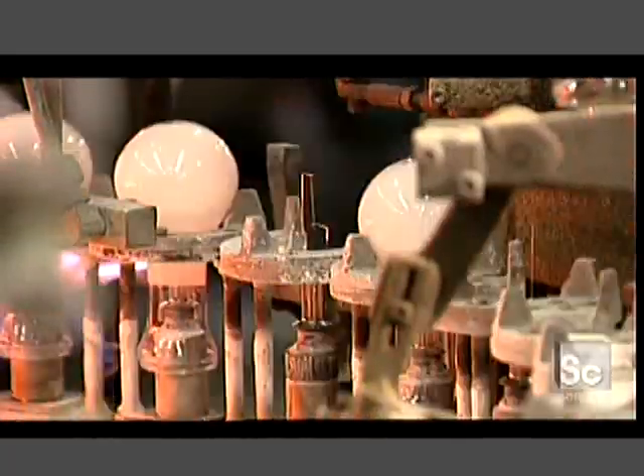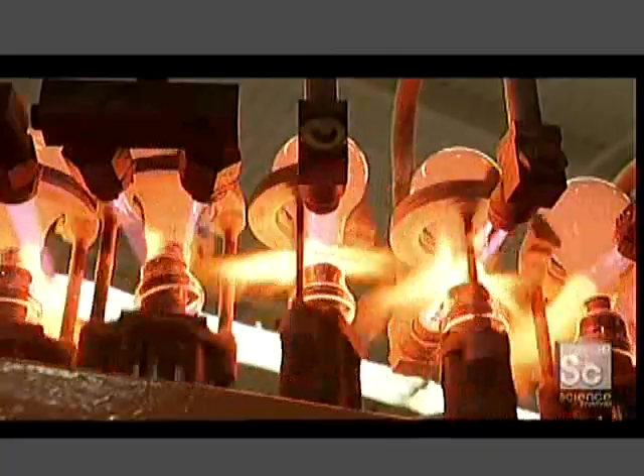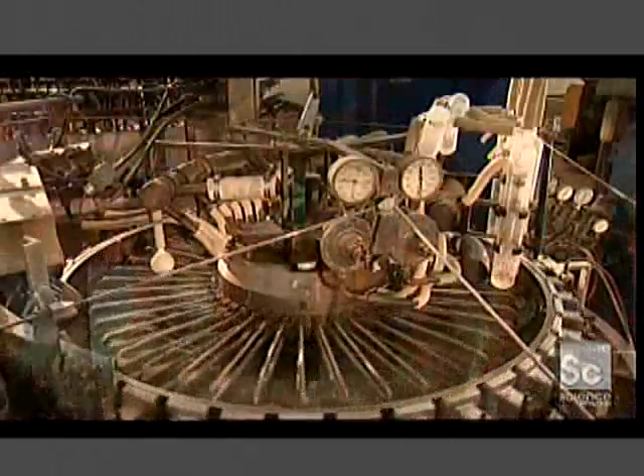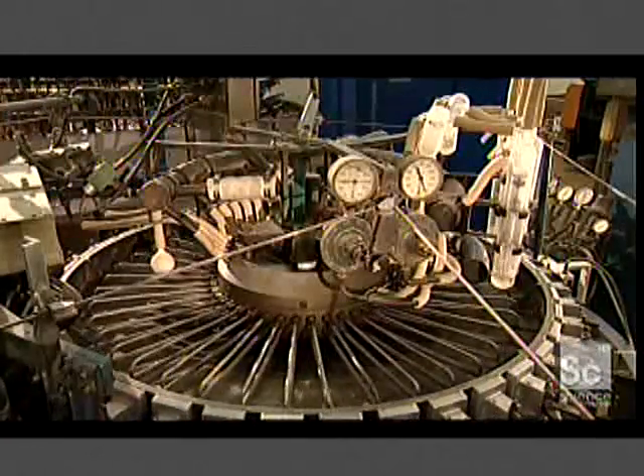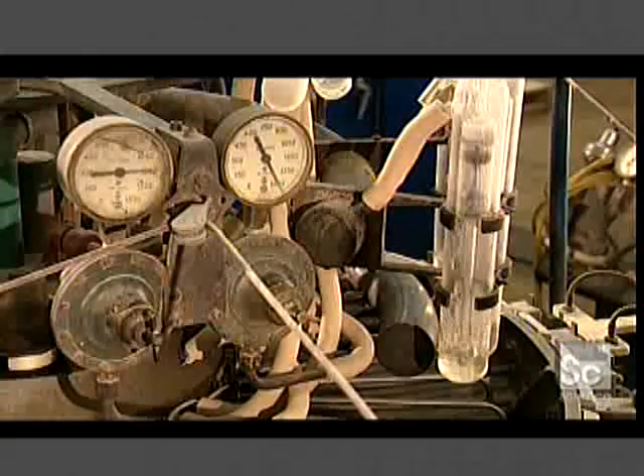As the two production lines merge, a ball goes over each mount. Torches then fuse the flared end of the mount to the neck of the ball. Arms move in and mold the neck to fit inside the bulb's aluminum base. The next machine vacuums out all the air in the ball and replaces it with pressurized argon gas.